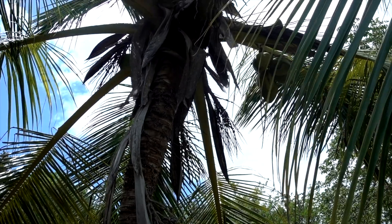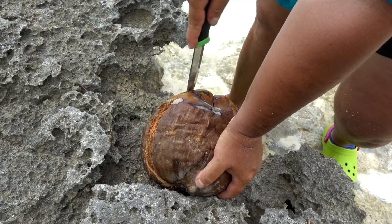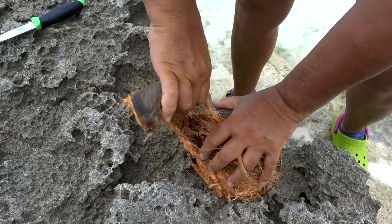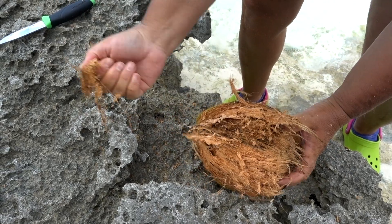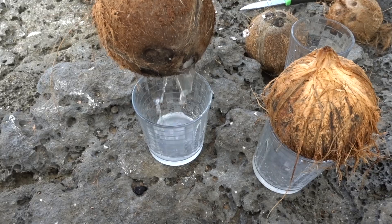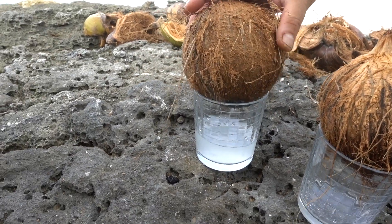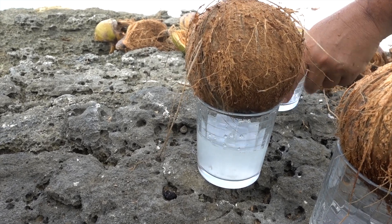Coconut water has been used in plant tissue culture dating as far back as 1940, and many recent publications have confirmed its effects on stimulating cell differentiation and proliferation in a wide variety of orchids. There is a significant part — up to 15% of coconut water — used in different orchid growing mediums, seed sprouting, and orchid propagation by cloning and micropropagation.